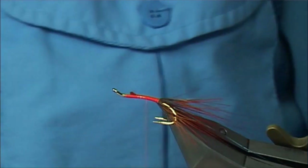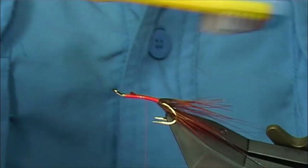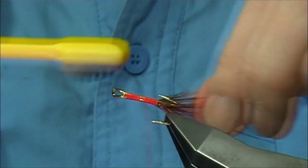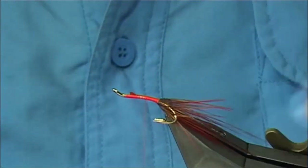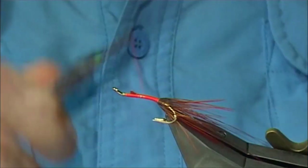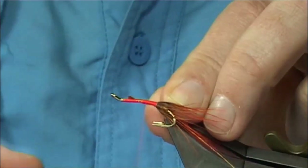Just going to get my brush and just brush these fibres through where they should be, because as you twist around they'll get caught into the points of the hook — that's where you can brush them back. Now I've taken the thread up halfway, just to the point where I'm going to be tying in some hackles. Catching in the oval tinsel again.